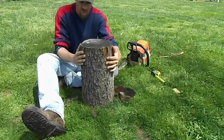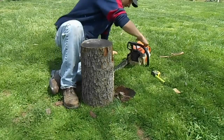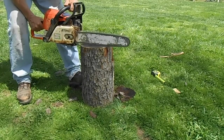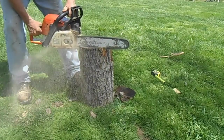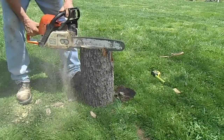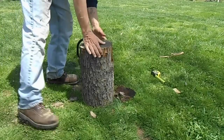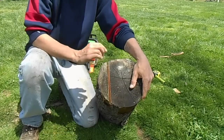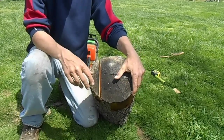So I'm going to start with my first cut, and you can follow along if you would like to make one yourself. Right here is my first cut, and what this is going to do is give me a roof protecting the mason bees from rain.